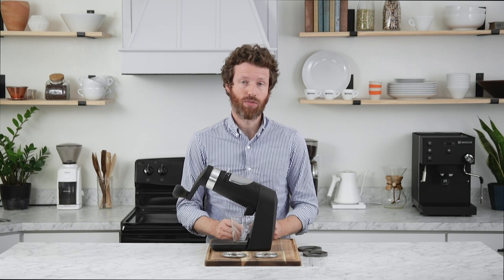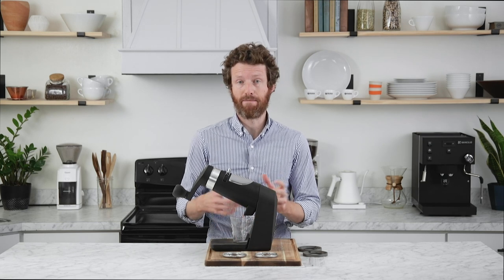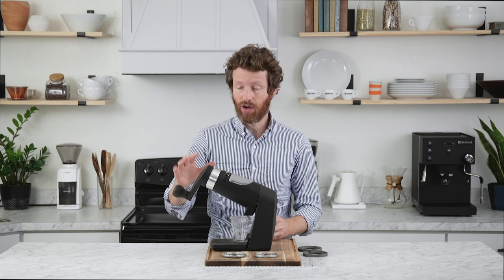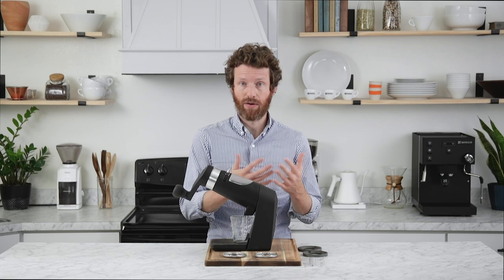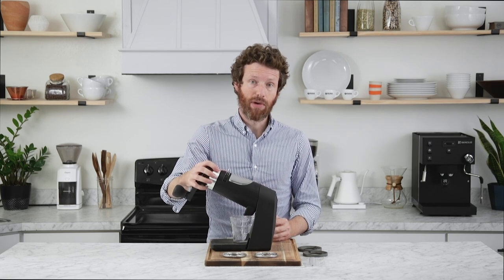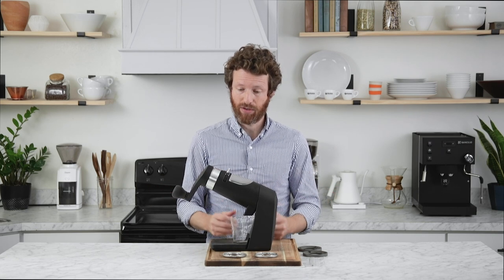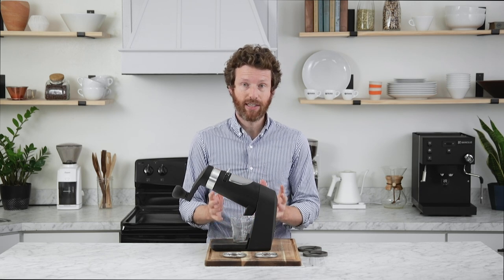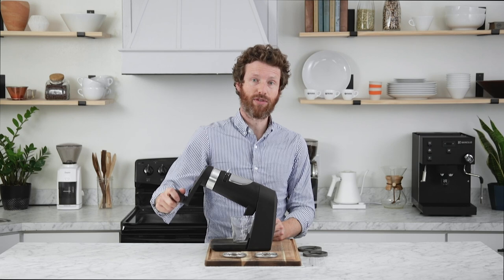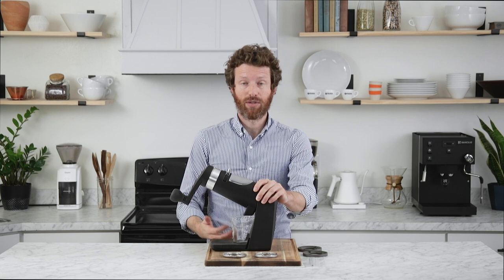Most premium manual grinders have a conical burr attached to a central axle with bearings on both sides and a crank arm to turn everything. The Apex simply has more inside it than other grinders, and it admittedly is much larger, so it has more room for those parts. Perhaps the most helpful feature is its four-to-one planetary gear drive, which means for each one rotation of the crank arm, the burrs turn four times — much less work for the user.